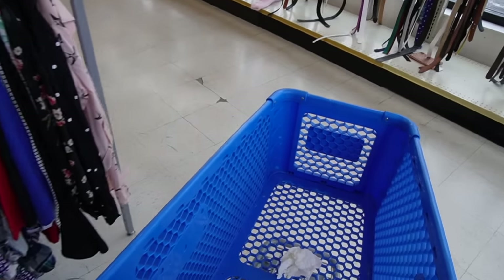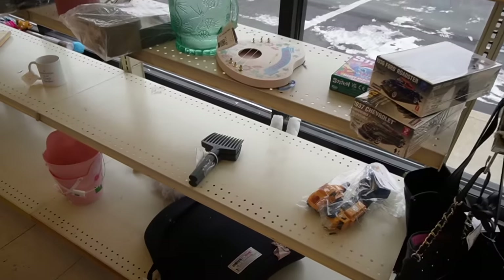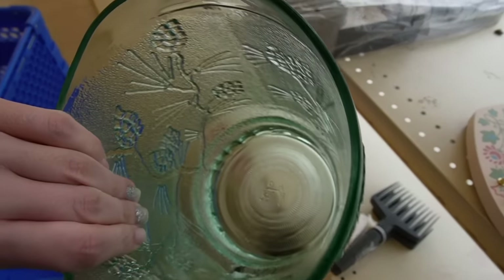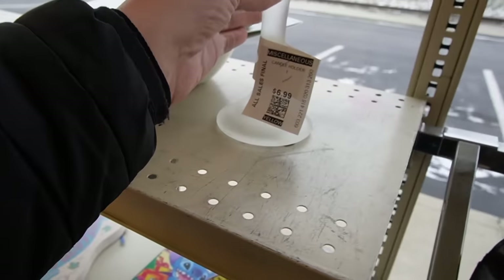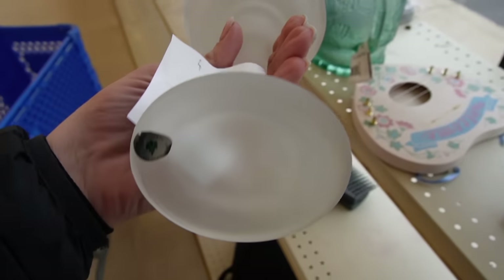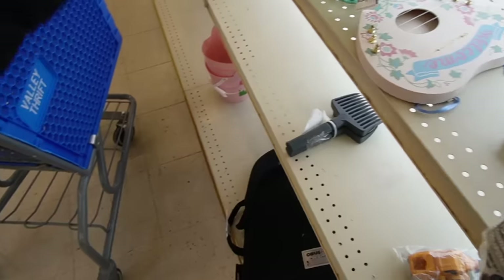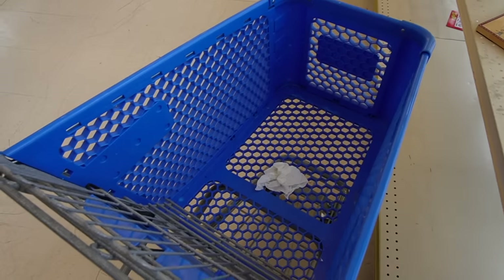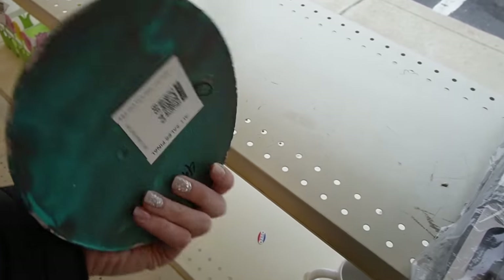This place looks way, way, way different from my last visit. It's kind of crazy — it's extremely organized. Here's a picture I can see, but the spout on that is broken. This looks like it might be the base to a fairy light — a party light for $6.99. I've got somebody's dirty Kleenex in my cart. I didn't realize that when I grabbed it.